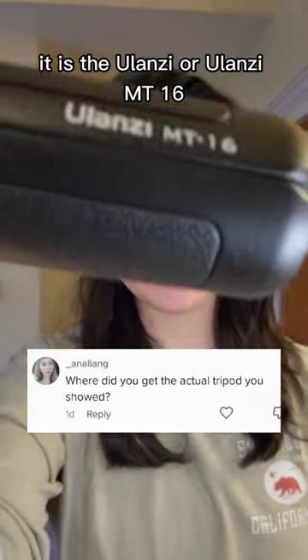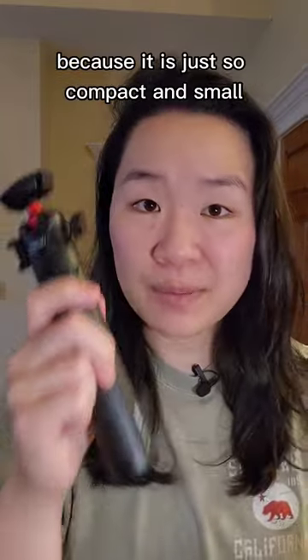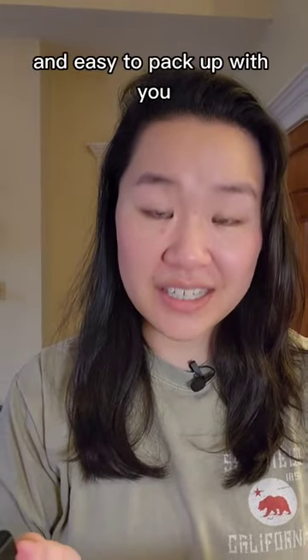This is a really great mini tripod to have. It is the Ulanzi MT-16 and I take it everywhere with me because it is just so compact and small and easy to pack up with you.